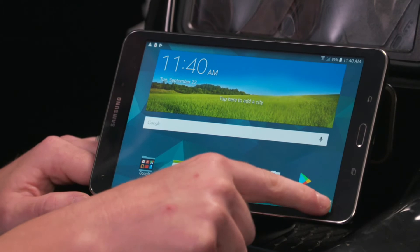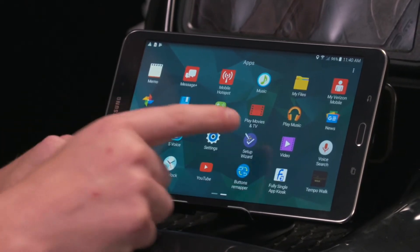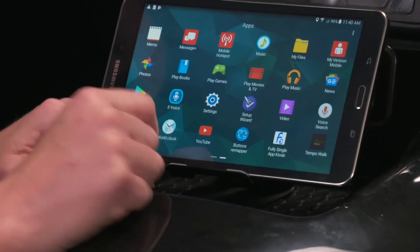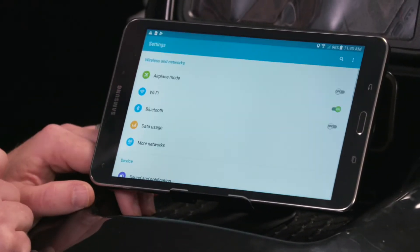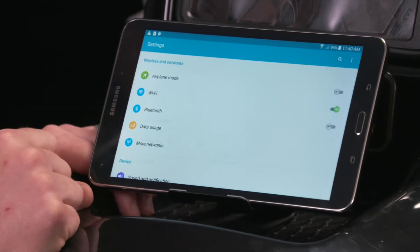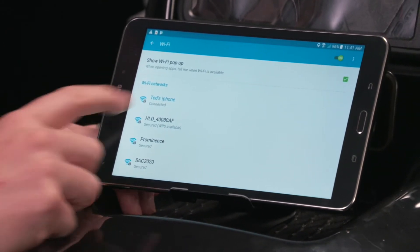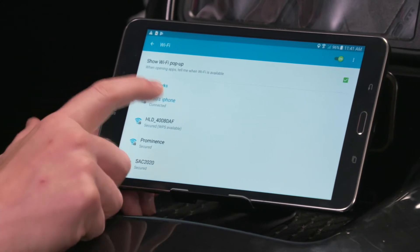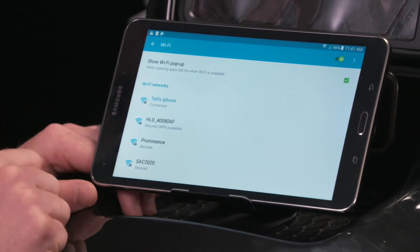Then we're going to hit the grid down at the bottom and go to Settings. If it's not on the first screen, you can scroll to find Settings. We're going to go to Wi-Fi. I use my phone as a hotspot, so if there's already Wi-Fi in the area you can use that, or just use your phone — we're already set up.